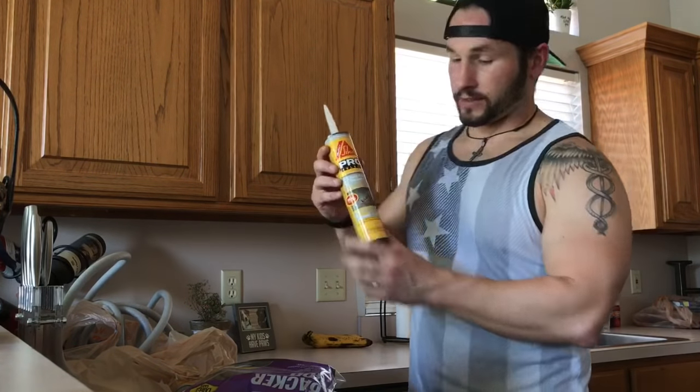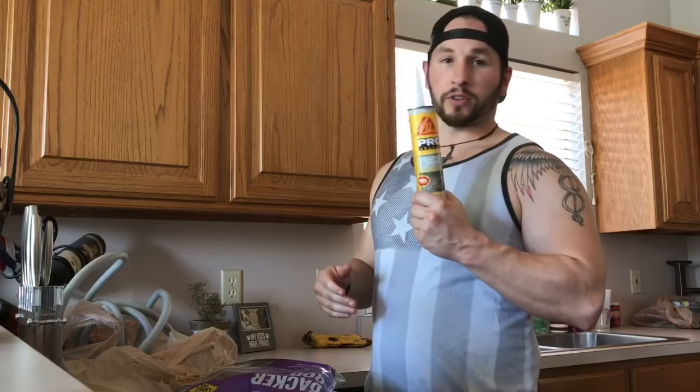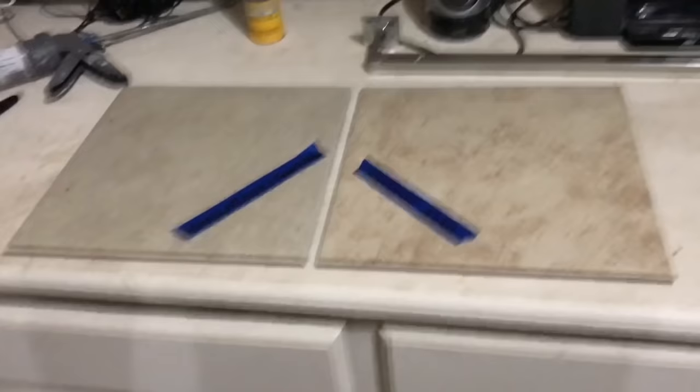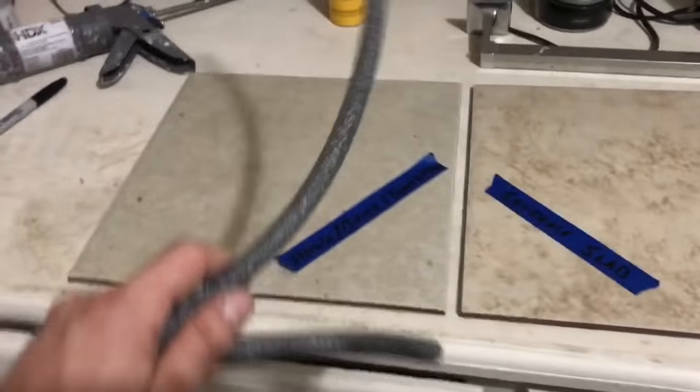What I have here is from Sika — it's called Crack Flex Sealant. This should be pretty self-leveling, it goes up to one inch, and this stuff is golden. It's gray so it kind of matches somewhat. Let's give you a quick tutorial of this backer rod and what to do with it.